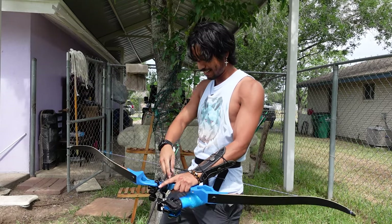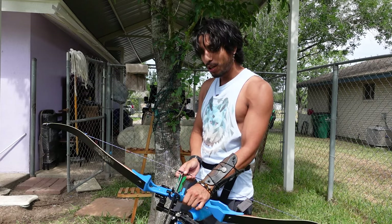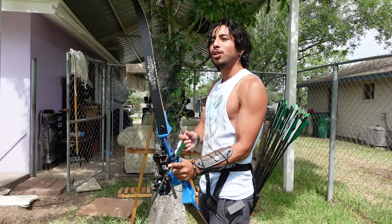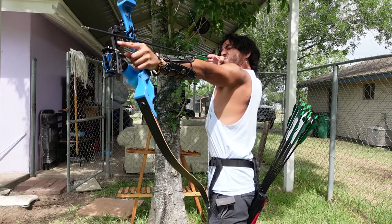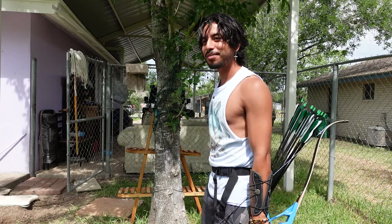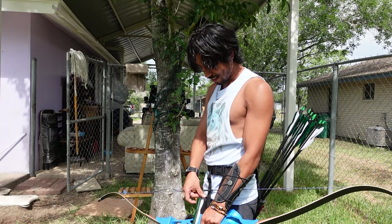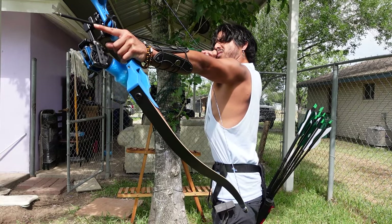All right, practice shot one! My arrows don't get in the way. Awesome, all right — like mid target there. Not bad.